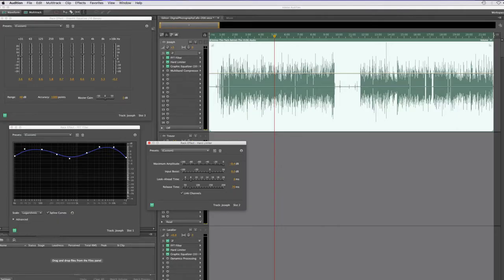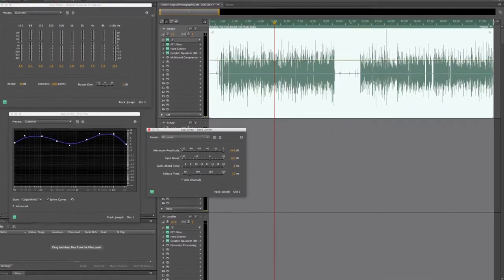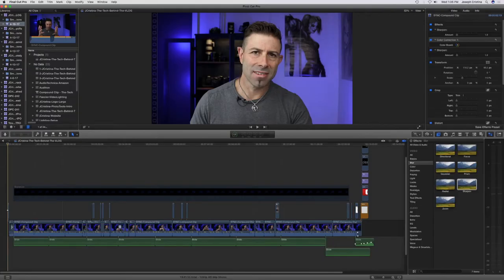As far as post-production goes, I'll take that iPhone 7 audio file — that WAV file from my lapel mic — bring it into Adobe Audition and sweeten it up just a little bit. I'll throw my special sauce on it, so to speak, and then take that edited file and bring it into Final Cut Pro, and that's it.